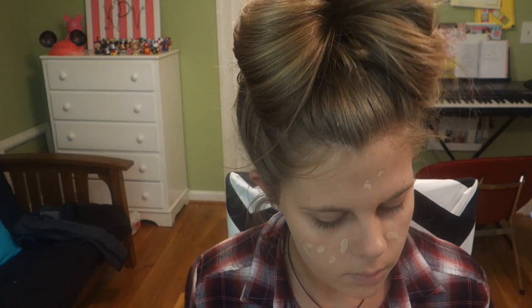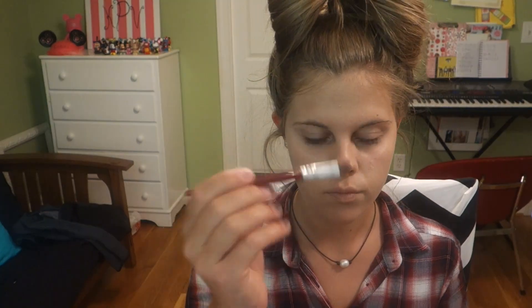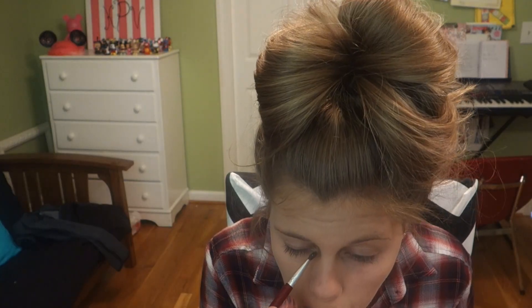Next I'm applying my Maybelline New York concealer in the shade Fair Claire over any blemishes or redness — it'll help everything look smoother. I'm blending that with my ELF stippling brush. Now onto the fun stuff: I'm using my Maybelline New York eyeshadow in the shade Forest Green.